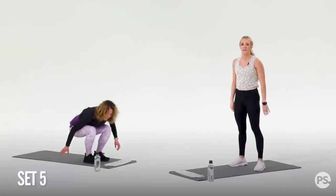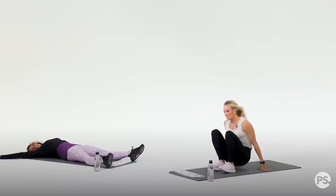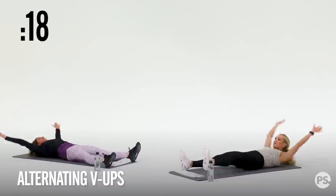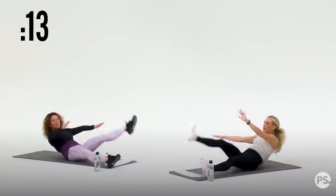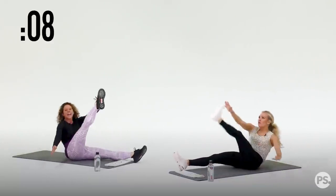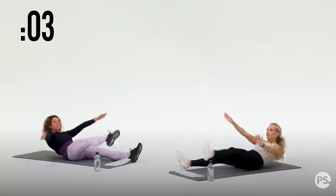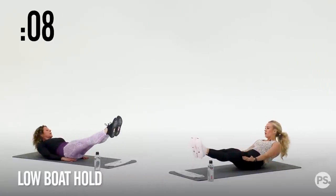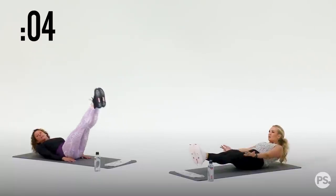10 seconds — now we're doing some abs. We have some V-ups. Nice single leg V-ups in three, two, one — 20 seconds. We can take it down — this is a HIIT workout. You have 10 seconds, and then we're going to hold a low boat in five, four, three, two, one. Hold it. You can go lower, Carrie, or you can go high — doesn't matter. If you want it easier, your feet come up.